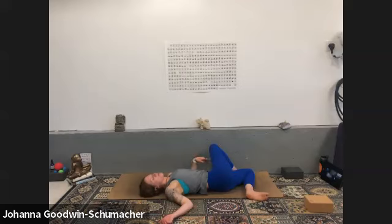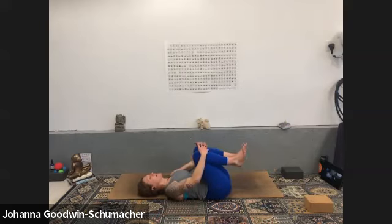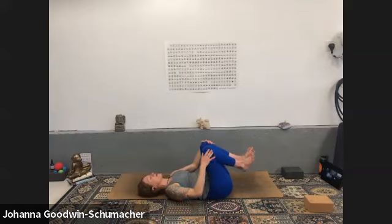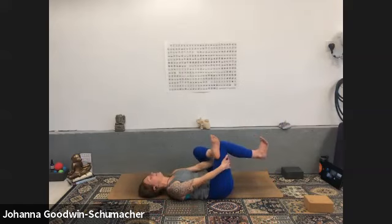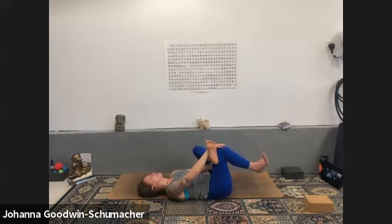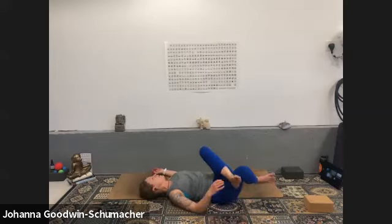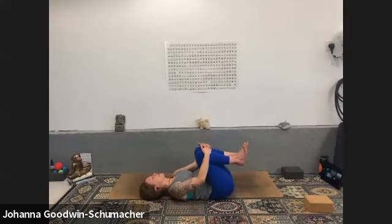Lift your pelvic floor, navel to spine — slowly roll your right hip crest back to the ground. Unwind your legs, pull your knees into your chest, and push it out. Whatever you did on the first side, do that here — whatever feels best in your body. Flare your toes if you are in figure four. When you feel even and you're ready, guide your knees over across your body into supine twist.